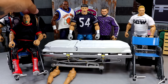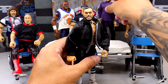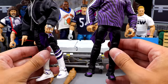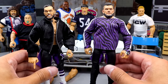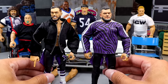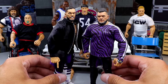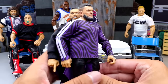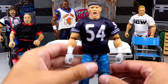Next up we have our Finn Balor, and this is going to be relatively simple. I'm basically going to be taking the Elite 111 and merging the two Finn Balor figures together — mixing their parts and you'll see what comes of that at the end. It shouldn't be that big of a deal, should be relatively easy.